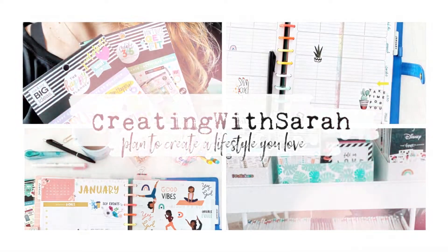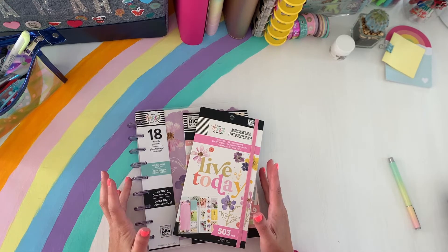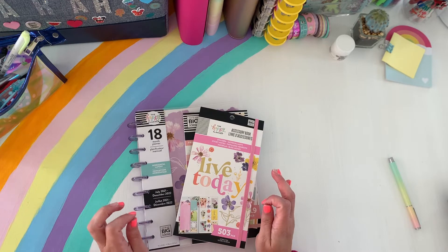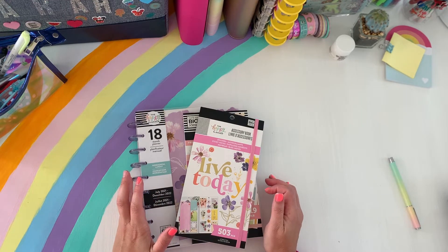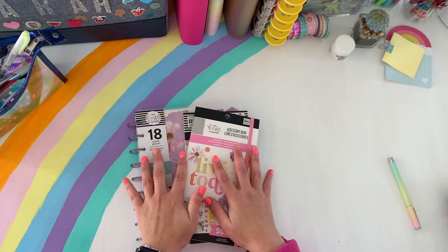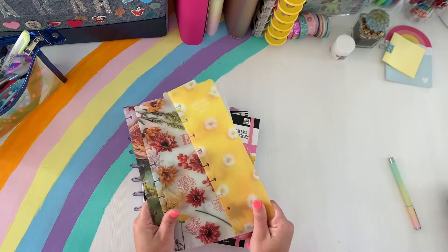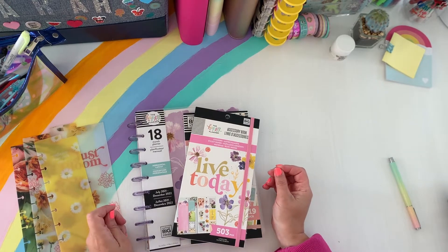I am so excited about this collection. This collection, Jungle Vibes, and then Colorful Leopard, and then the Strong at Heart Princess were like my top favorite collections from the new spring release of 2021. Now I have this and I also have the dashboards, the three-pack dashboards that came with it. I just love the brightness of this collection.